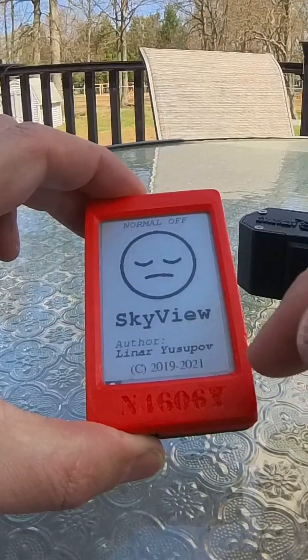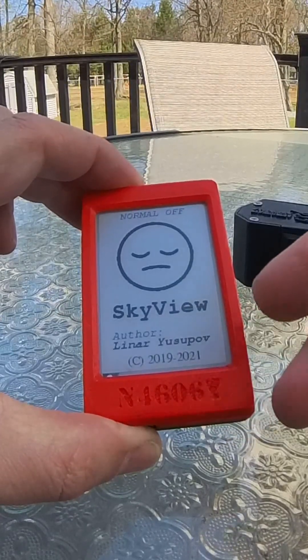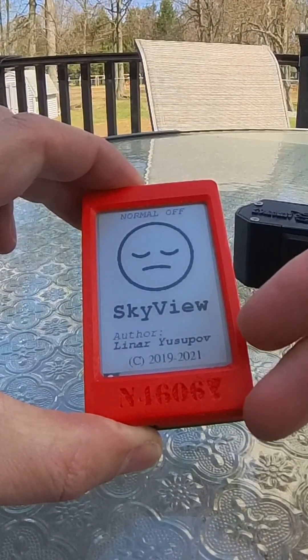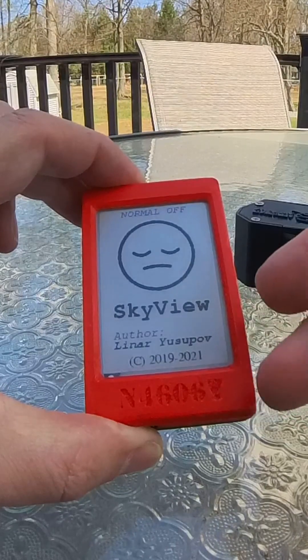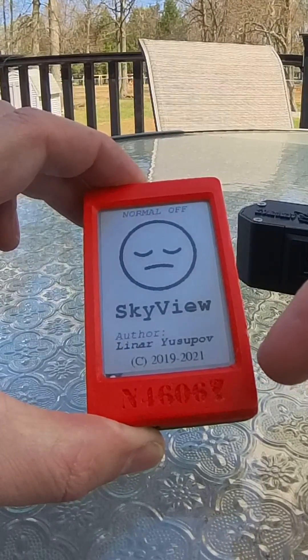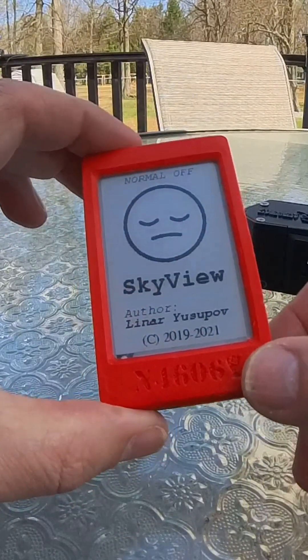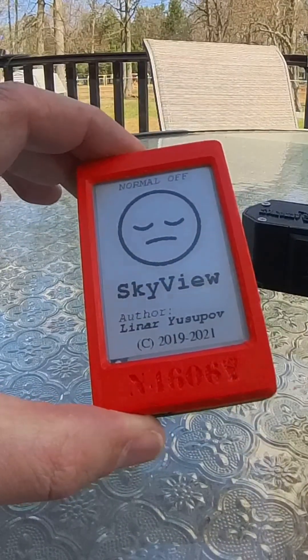The display is e-ink or e-paper, which means that whether the device is on, off, or even if the battery is flat, you'll still see something on the display. Please make sure the device is charged and functioning by pressing some of the buttons to see the screen change.